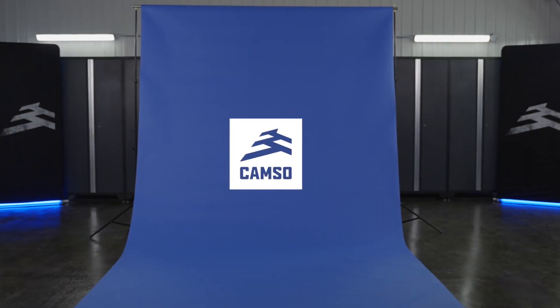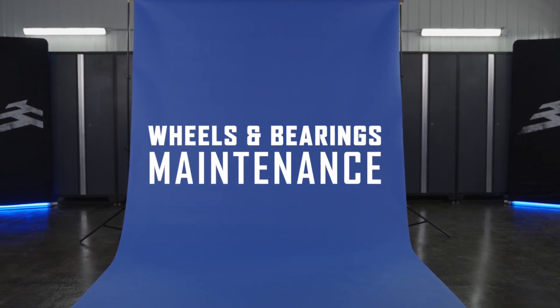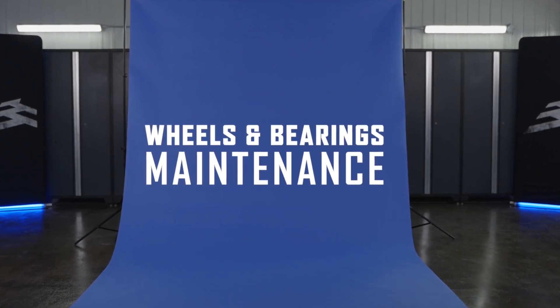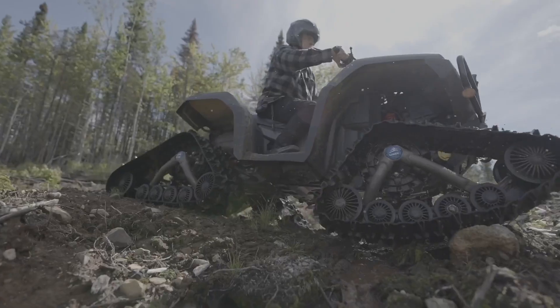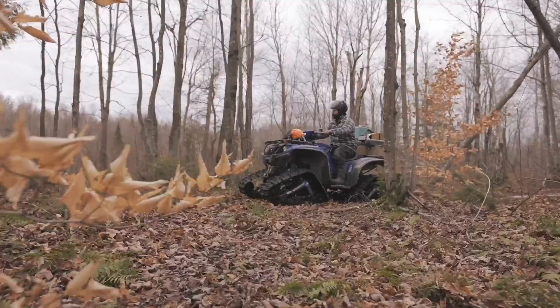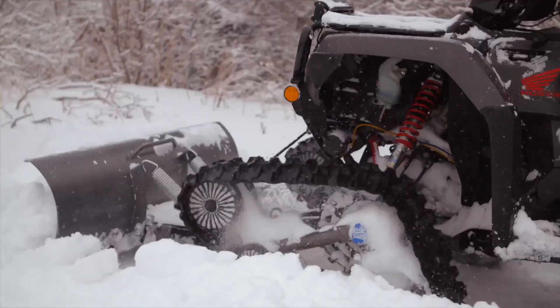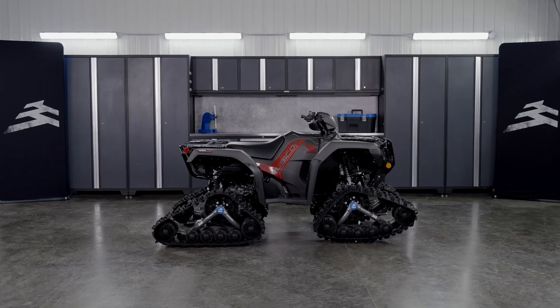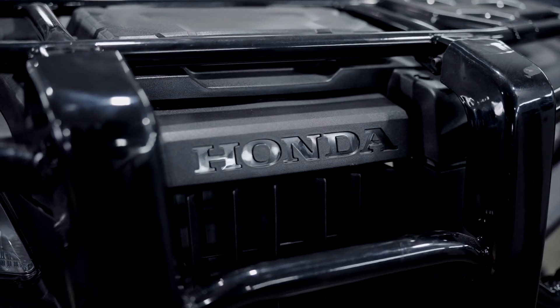Hey Camso community, welcome to our In the Shop video series. Today we're demonstrating how to properly maintain or replace the wheels and bearings on your Camso track system, which can get damaged by all sorts of things like water accumulation, rocks, fallen trees, dirt and mud. In this video we'll be working on a 2024 Honda Rubicon TRX 520 Deluxe.